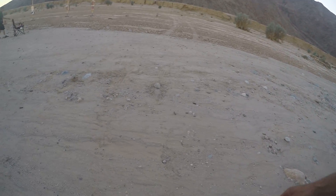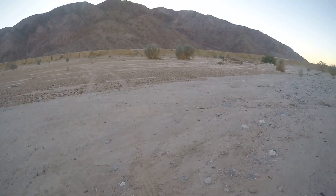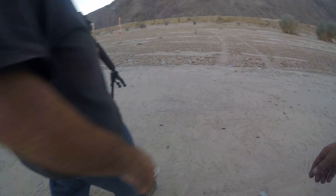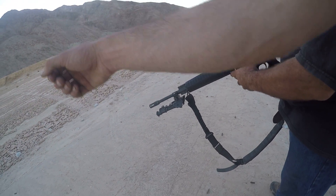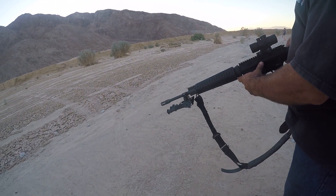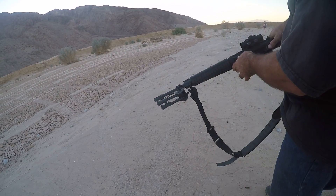When you're ready to load the round, you close the bolt by hitting this, and that will slam the bolt shut. Now just flip that to fire, and you're good to go.